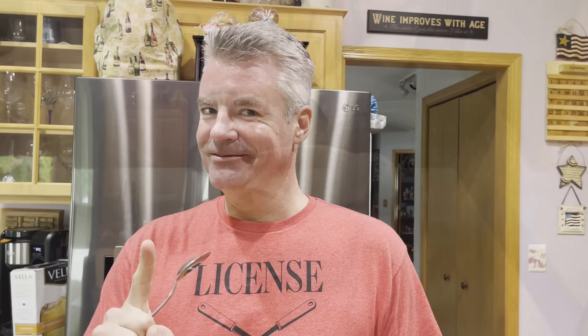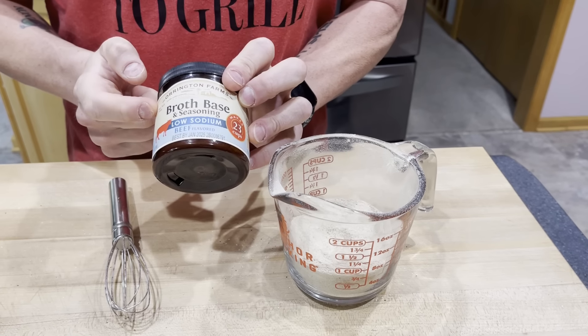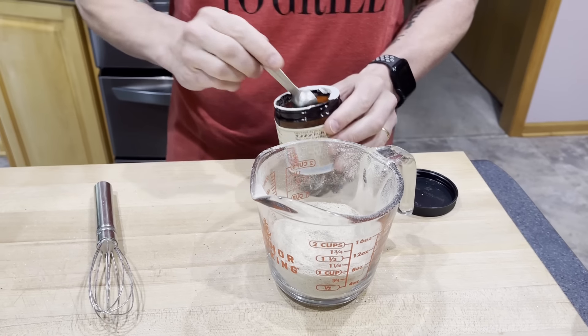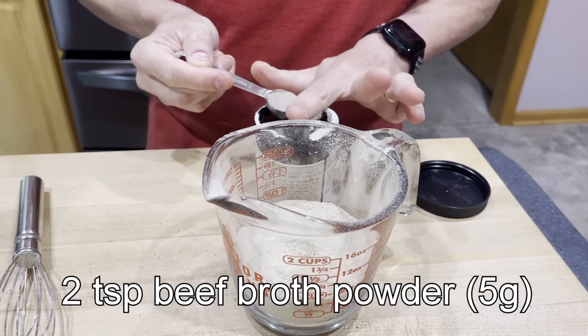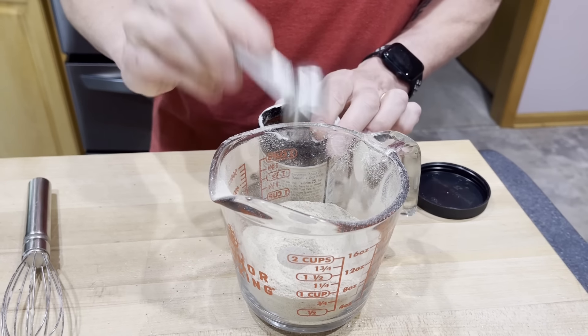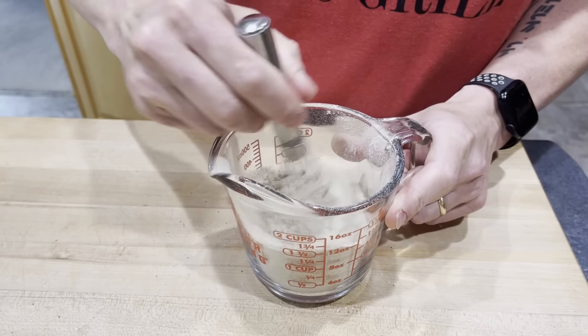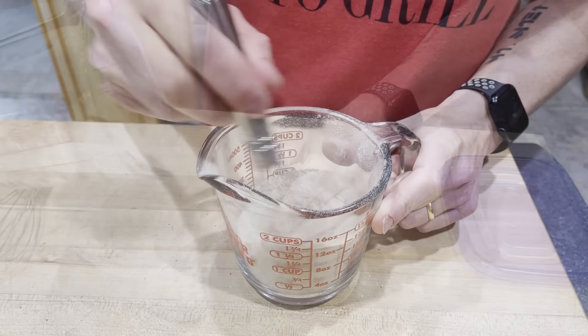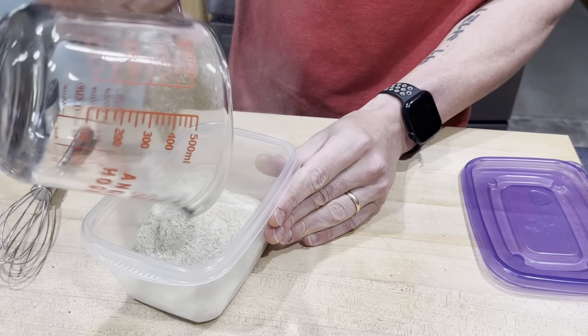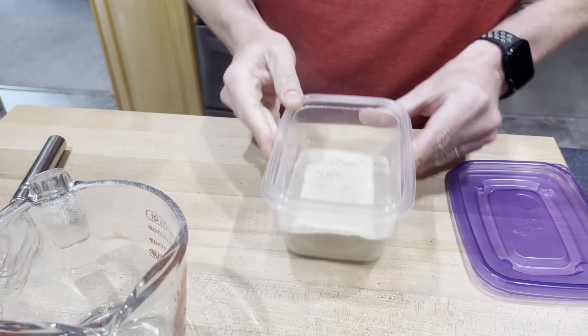Our first optional ingredient is Worcestershire sauce powder. I'm going to add one tablespoon, or 10 grams, to my umami dust. Give it a little whisk and a taste. That is really starting to amp up the flavor. If you're going to use this on a burger, I highly recommend using the Worcestershire sauce powder. But we're still not done.